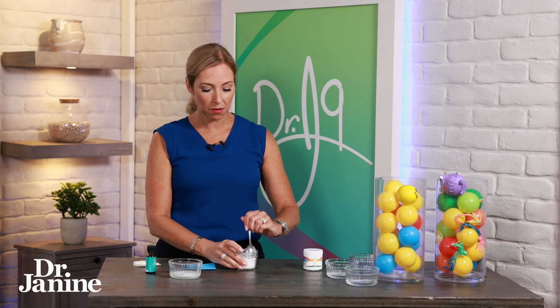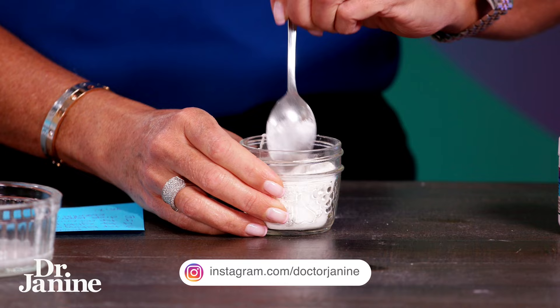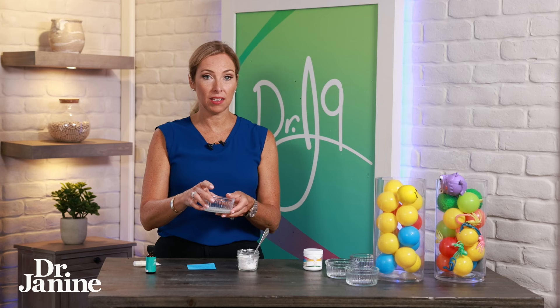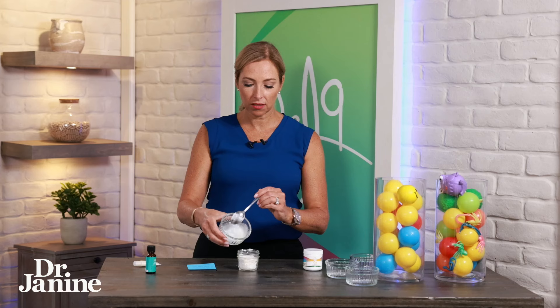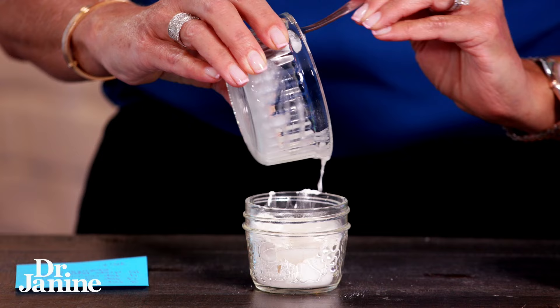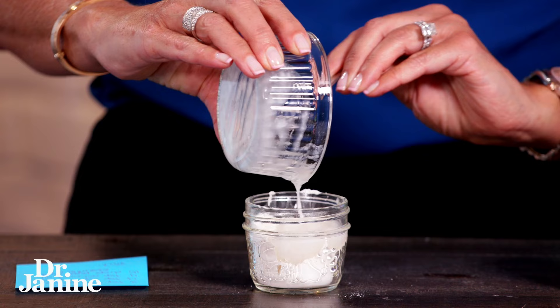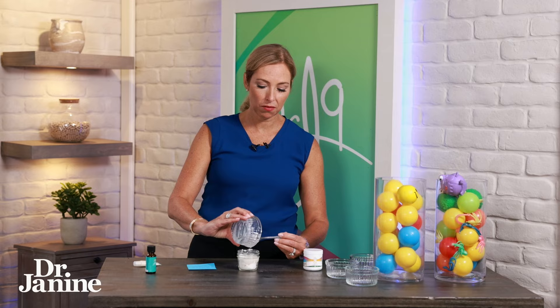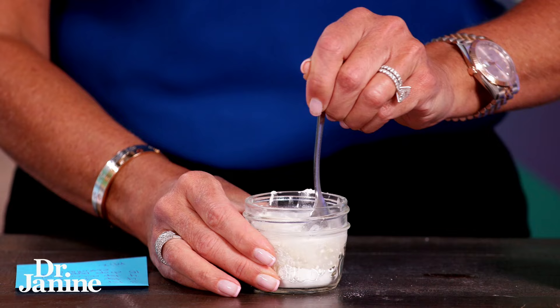Now I'm going to mix up those ingredients to get them nicely blended together, and then I'm adding in four teaspoons of coconut oil. You can see it goes a little more solid at room temperature — depending on where you live and the temperature of your home, it will change. In my home it forms the perfect consistency of toothpaste when all mixed together.